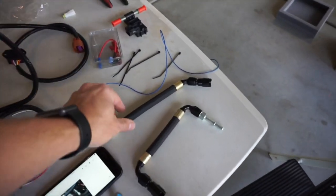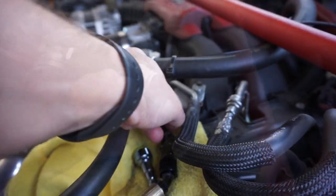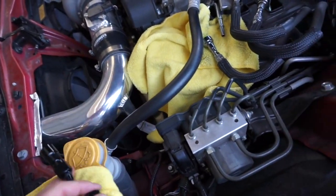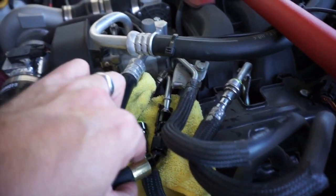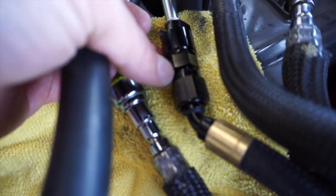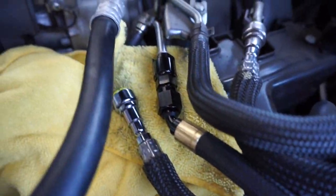Next we're going to go ahead and install one of the first flex fuel lines. Grab this fuel line and it's going to go into the spot that we just disconnected. What you need to do first is remove the nut that's inside the fuel line — it connects to the end of the fuel line and has a slot in it. Slide that onto the car's fuel line, then slide in the flex fuel line and tighten it all up together. The size of the wrenches are 16 millimeters and three-quarters of an inch. Tighten everything up because the fuel lines are loose, and you want to make sure there are no fuel leaks.